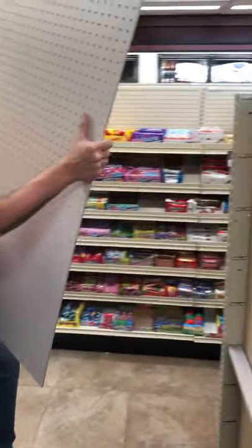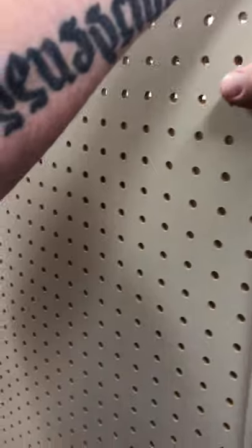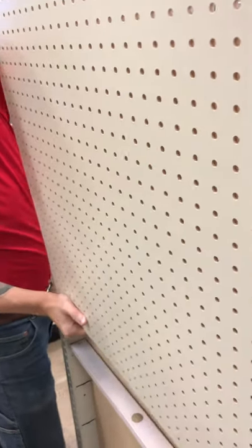Next on the list is pegboard. Again, you want two people to help you with this. Slide that in, then bend this back, get in there, and then slide it down.